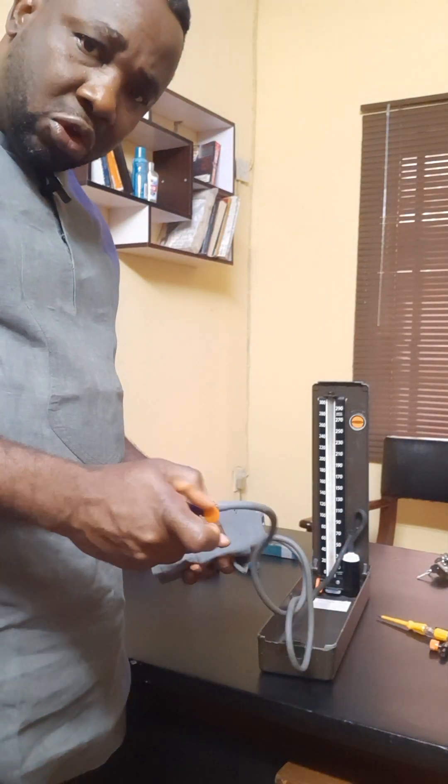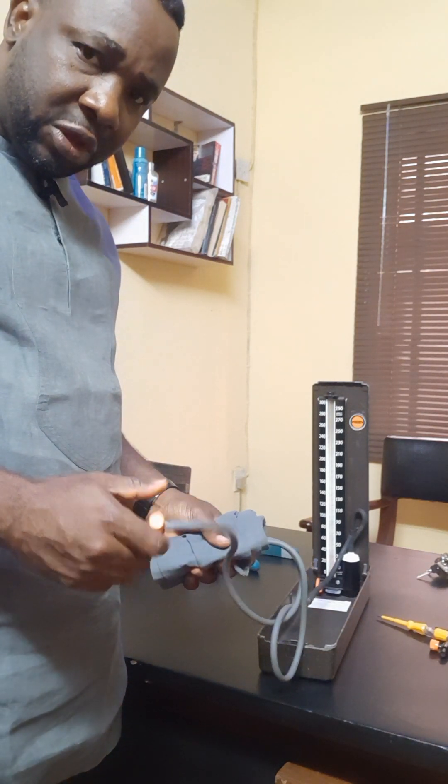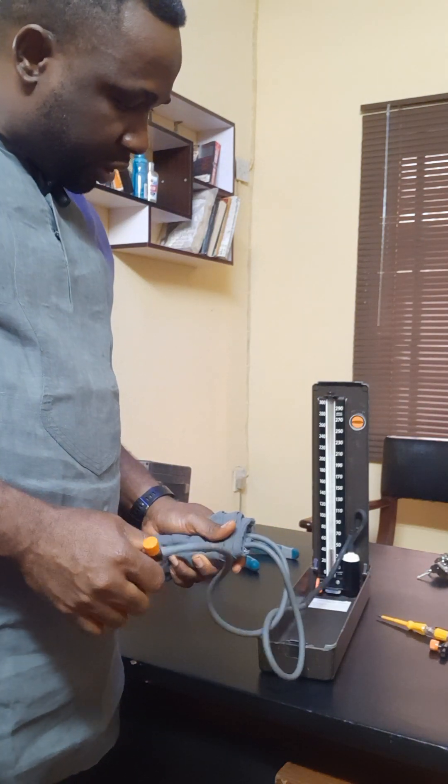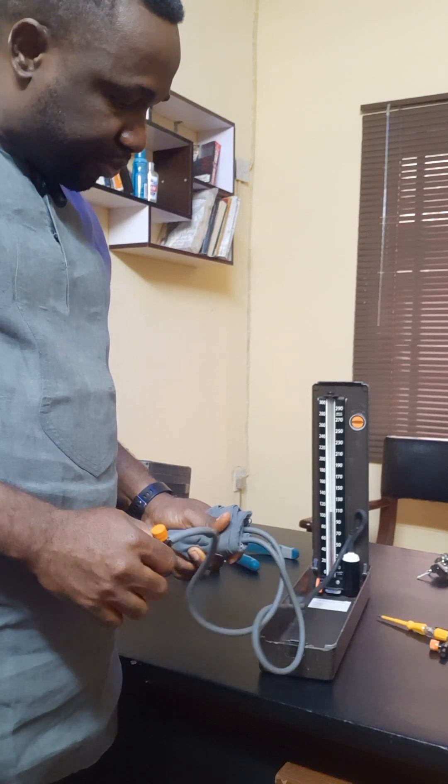This is the opening and locking of this very apparatus. I will pump so that you see how it goes. Can you see that? It doesn't have any pressure.